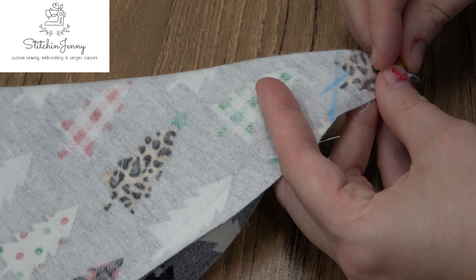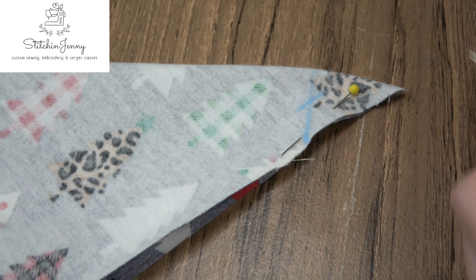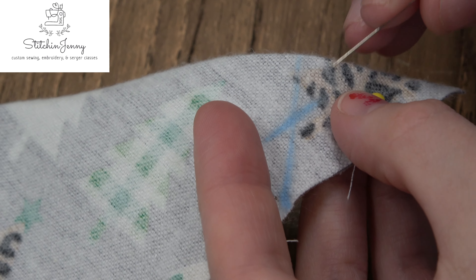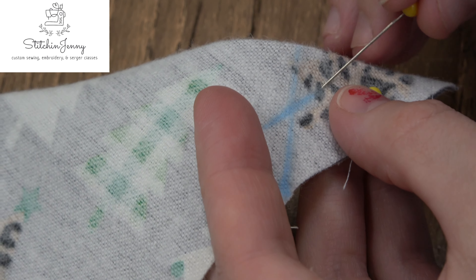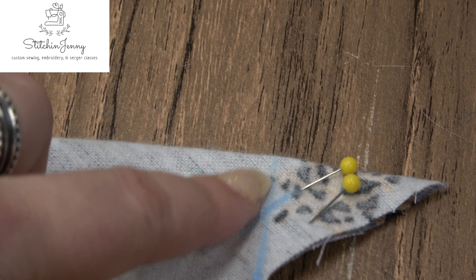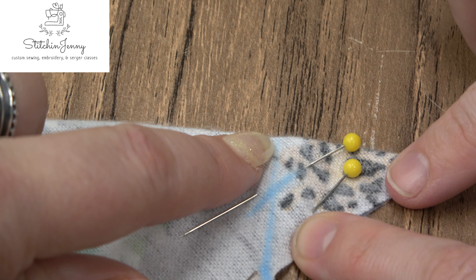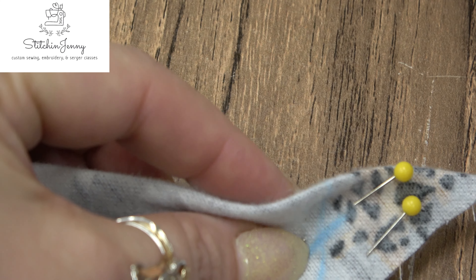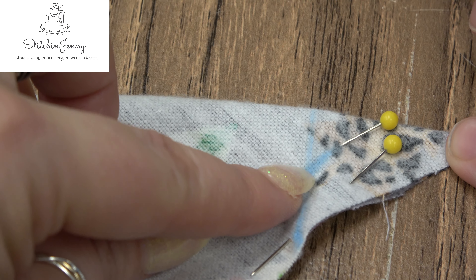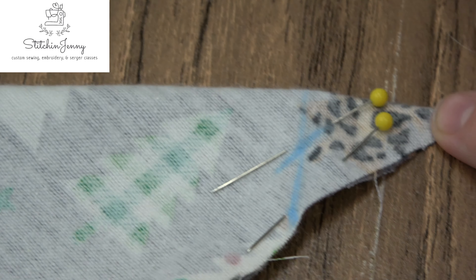I like to put a straight pin to hold the fabric together to keep it from shifting. I'm also going to have her put a pin in that little half-inch mark. We don't want the fabric to shift or move. At this point we're going to sew from that folded corner crease down to where the half-inch mark is, where that pin is, and then we're going to back stitch.